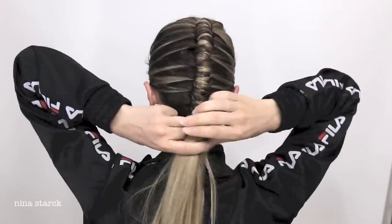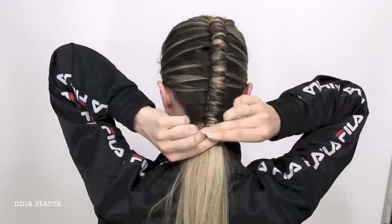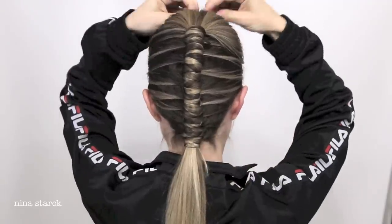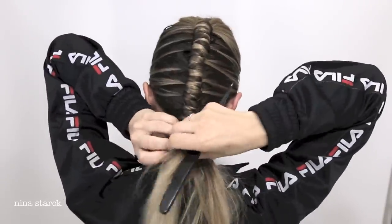Wrap the final strand around the braid while you're almost out of hair, and secure the braid with a small clear elastic band. To give my ponytail more volume and texture, I'm just going to tease it a bit.